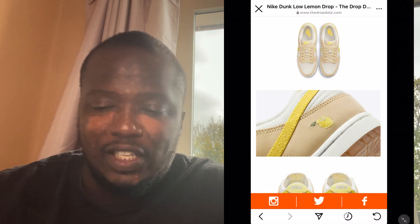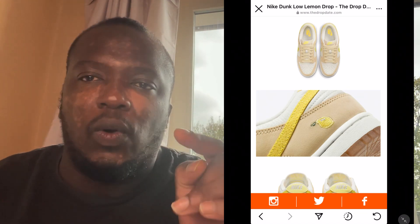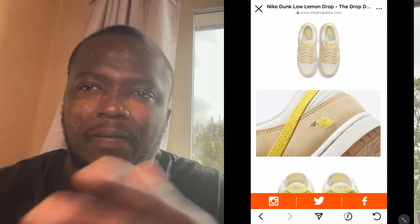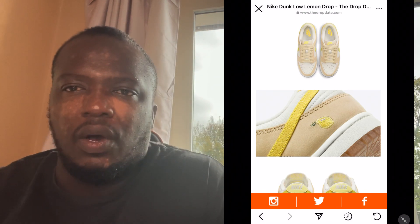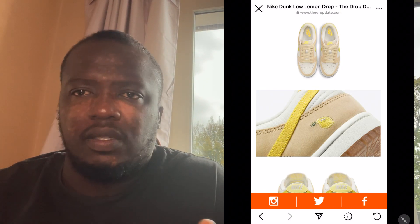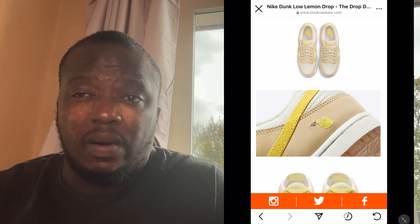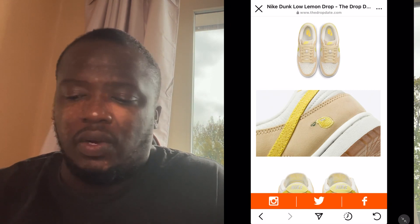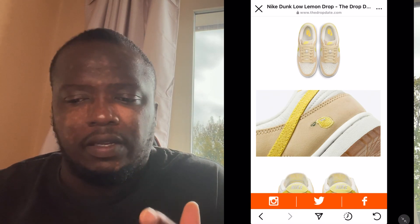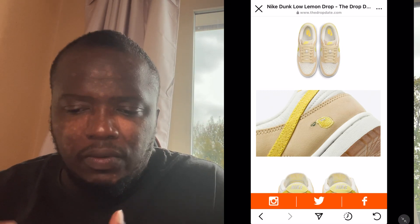Let's talk about styling, as we always do. The styling for this is very simple. Your Fear of God, your Yeezys — all those typical brands. There are a lot of brands apart from those. You can also buy from H&M — they do pastel colors, all those beautiful colors. You can go to Zara, they also do beautiful tracksuits. You can also wear these with some faded washed-up jeans, but I'd probably stick to lighter jeans — white jeans or chinos. These are dope, dope, dope shoes.